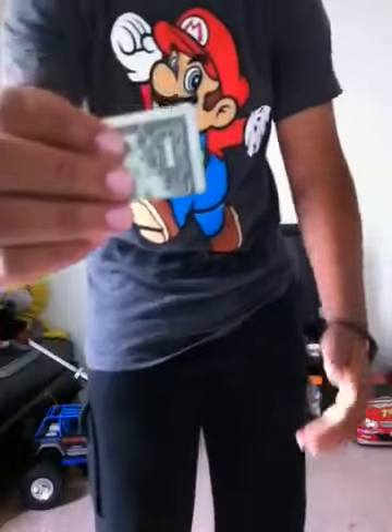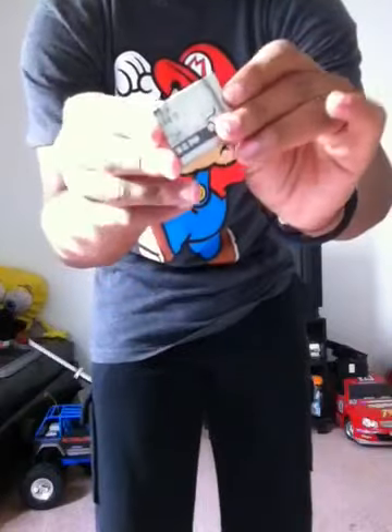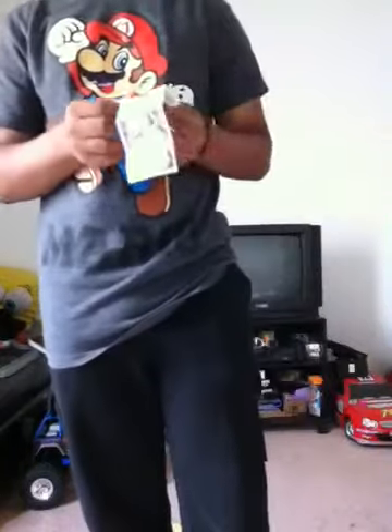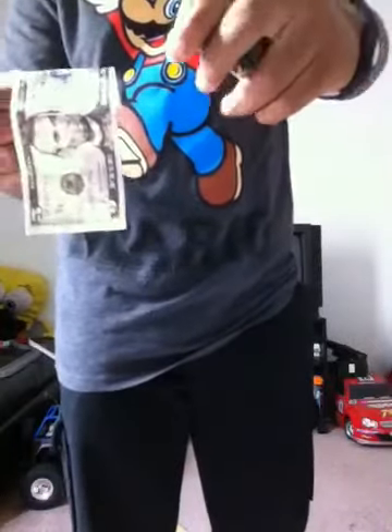I'm going to put the five in my pocket. Just watch the one. See that? Get the five — right here. And in my pocket, it's the one.